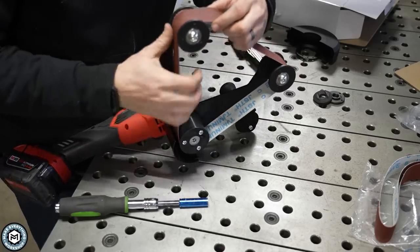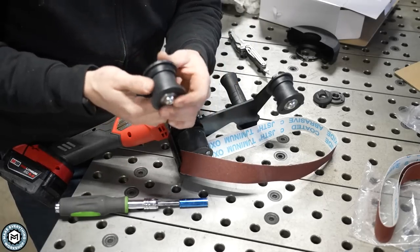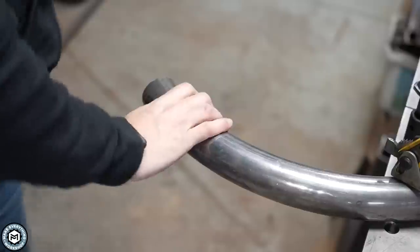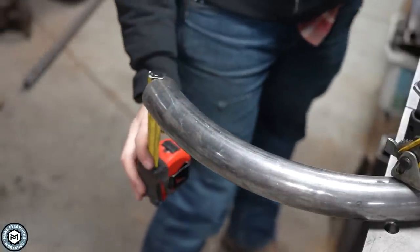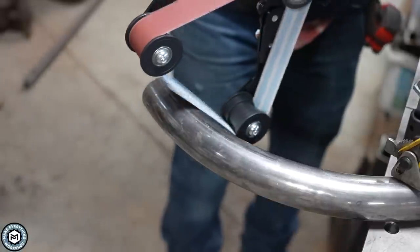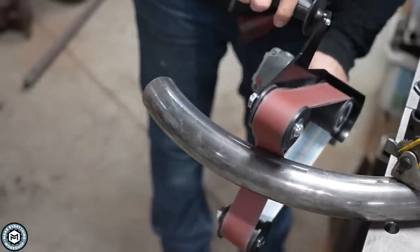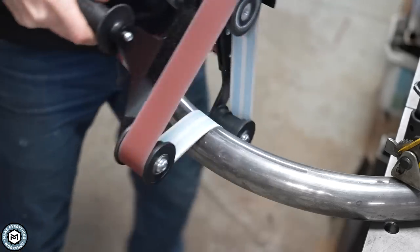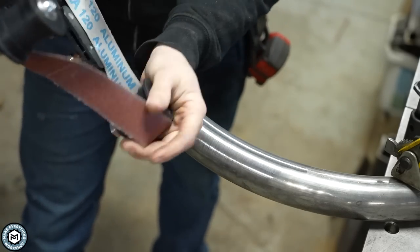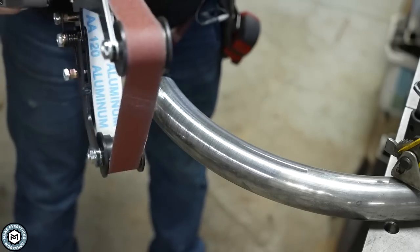There's no way to adjust the tracking, but the idler wheels have a sort of concave design — those little steps keep the belt tracking nice. Here's an example of a piece of two-inch round tube; I'm just going to do a quick sanding on the outside so you can see it. You can see what happens if you give it too much pressure and slip off the side — this thing is under constant belt tension so you have to be a little careful. If you're careful with it, you can really get great smooth results.